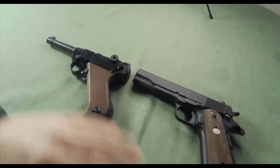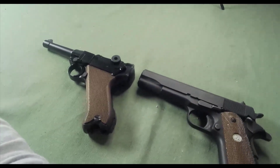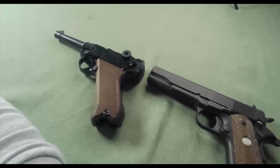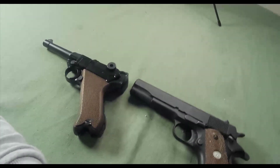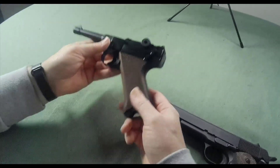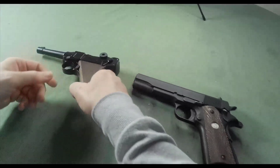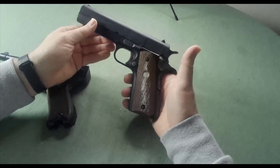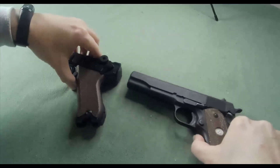Hello, welcome back to the channel. We're going to take a look at these couple of pistols and talk about old design meets new design. These are Blank Fine reproductions — a Blank Fine reproduction of a P08 Luger and a Blank Fine reproduction of a Colt 1911 A1.